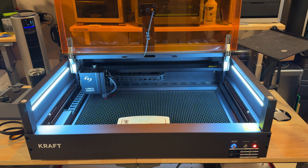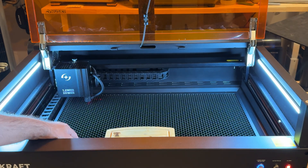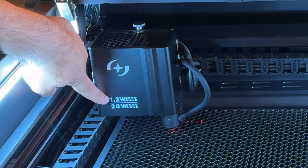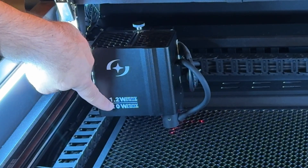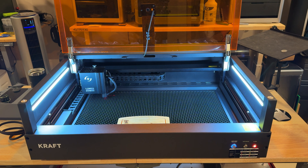In my opinion, this is probably one of the best lit lasers I've had in a very long time — very generous lighting on every side, and the bed itself is really nice. We've been using our magnetic adapters during testing. You can also see the 1.2-watt IR and 20-watt diode laser clearly on the head, giving you the flexibility to engrave metals as well as slates, wood, and coasters.